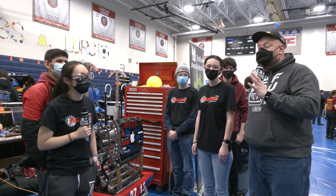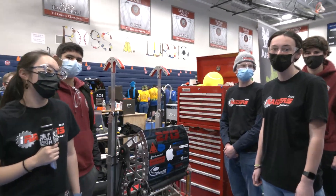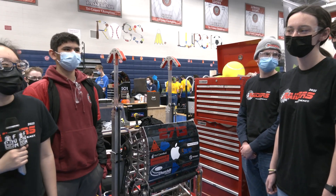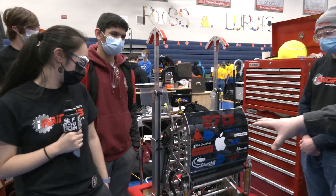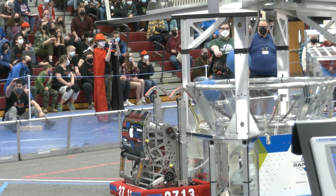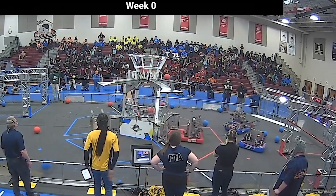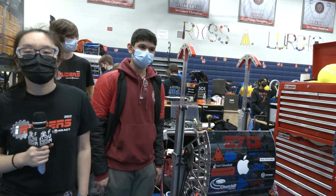Hey everybody, it's Tyler here at the Week Zero event in Manchester, New Hampshire, checking in with team number 2713 iRaiders coming out of Massachusetts. From this team I have Tina, Bridget, Sammy, and Kyle. We're going to be talking about — I love this robot. It's a double wide intake, double wide shooter, going into the low hub, which is really cool. We just saw them play in a match recently and they were scoring really well. We'll go through this entire robot up into the climber, all coming up here on Behind the Bumpers.